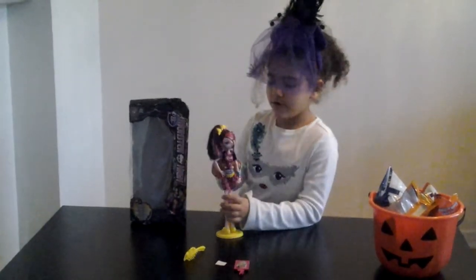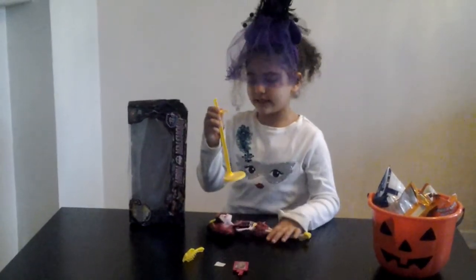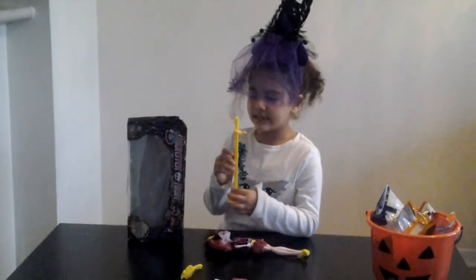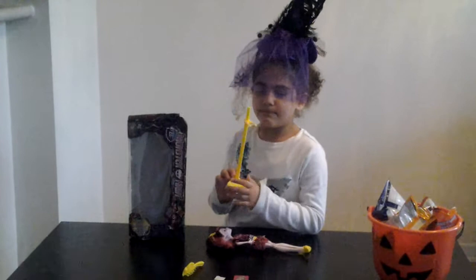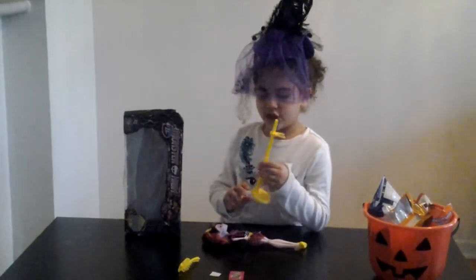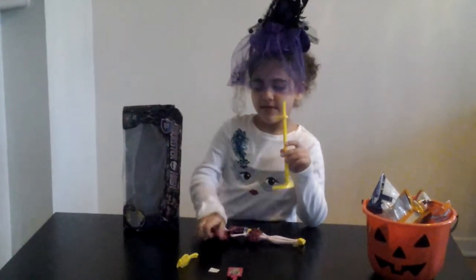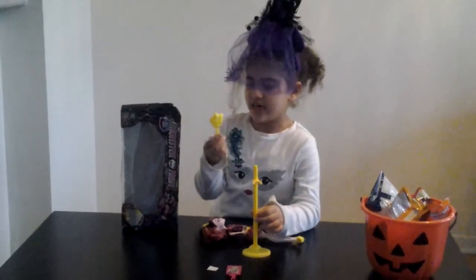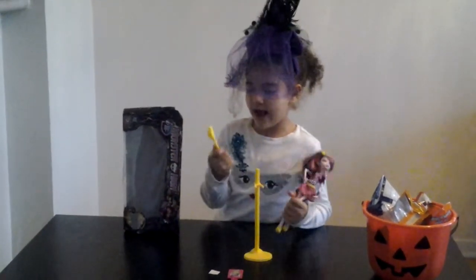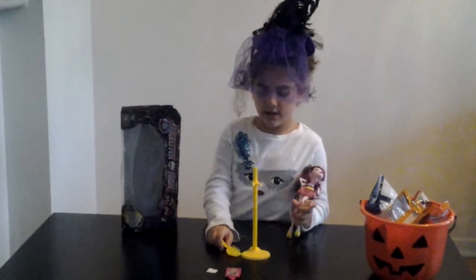Right now she has a yellow stand instead of a black stand. Last time I reviewed Spectra, she had a black stand and she also had a black brush. But Jackie Laura has a yellow brush and a yellow stand.